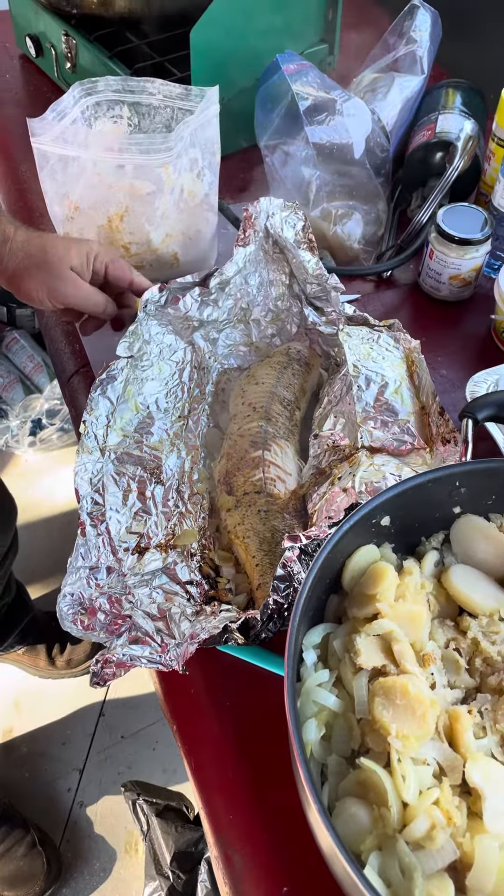Look at that. Beautiful. That is delicious. We'll get back to you soon as we get some more.